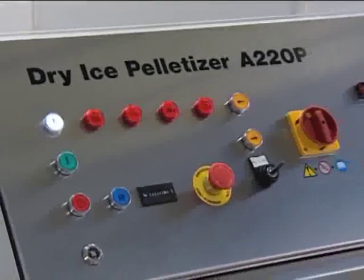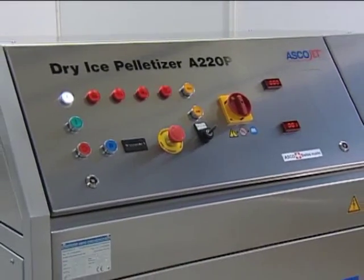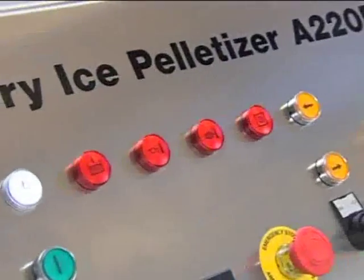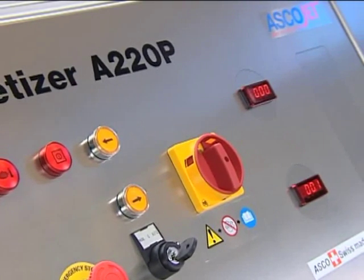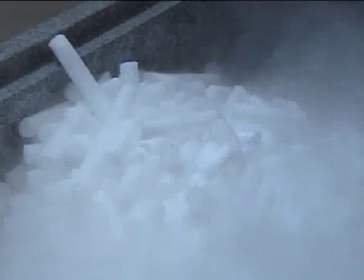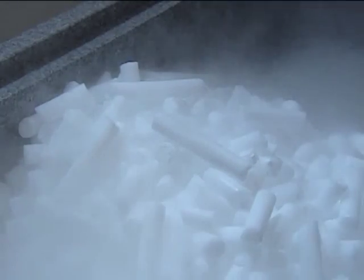With a production capacity of 220 kilograms per hour, the A220P dry ice pelletizer meets larger dry ice demands. Featuring a push-button start and stop, the A220P is very easy to operate. The integrated PLC controls all important functions of this powerful hydraulically driven machine, which produces dense, hard dry ice pellets for blasting and cooling purposes.